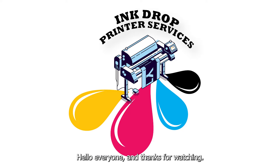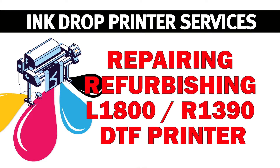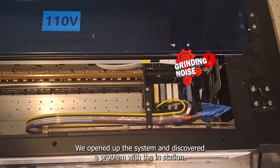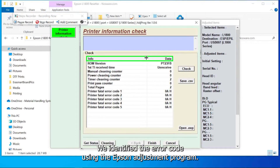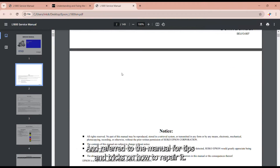Hello everyone and thanks for watching. This is the second part of our series on repairing an L1800 DTF printer. In our first video we opened up the system and discovered a problem with the capping station. We identified the error code using the Epson adjustment program and referred to the manual for tips and tricks on how to repair it.